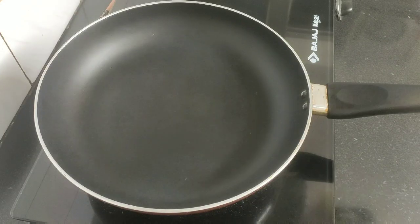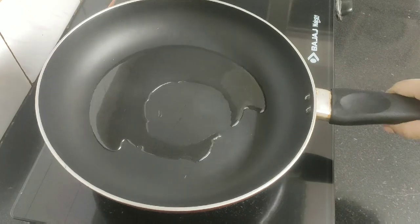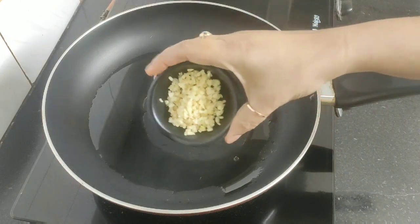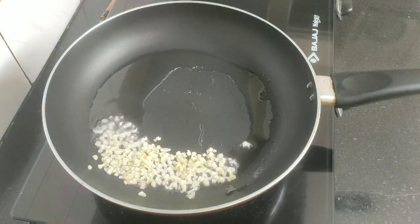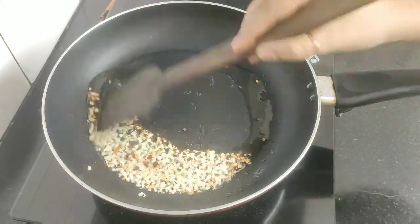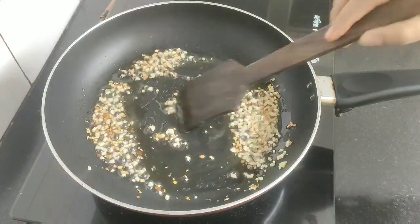Next, heat up a pan and add around one tablespoon of refined oil. When the oil is slightly hot, add the minced garlic and some chili flakes. Sauté the garlic until it turns golden brown and aromatic.